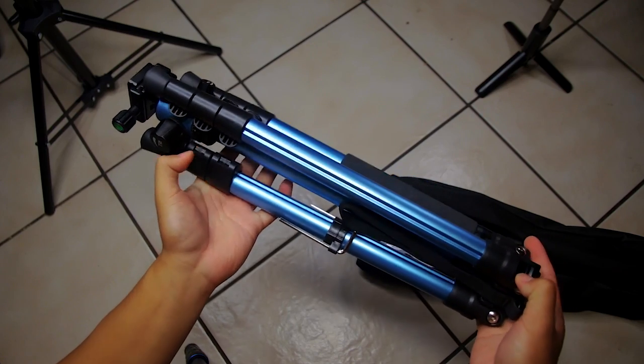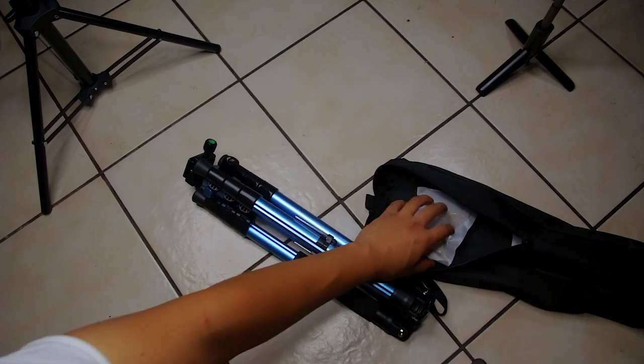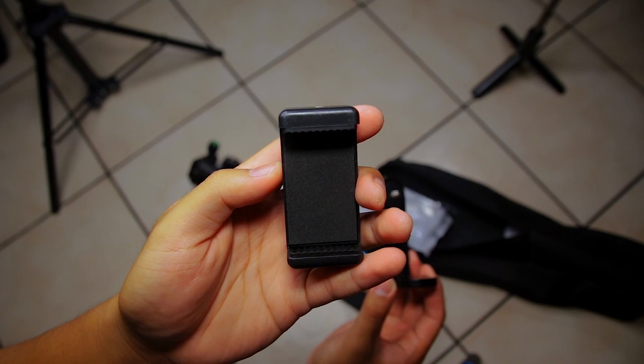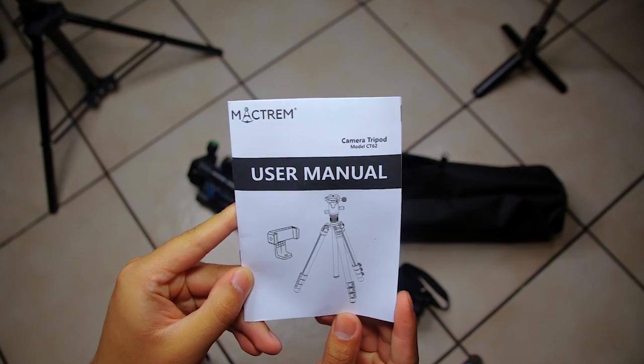You get the tripod inside its own carrying case, which is nice especially for the price. The bag unzips about halfway and there's a strap you can use to carry it. Besides the tripod, you also get a phone mount adapter, an L-shaped bracket adapter that you can use to get vertical shots, and a user manual.